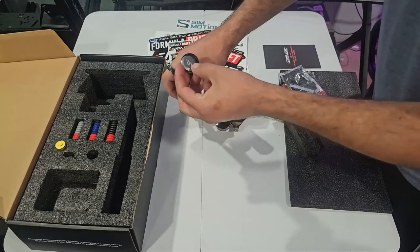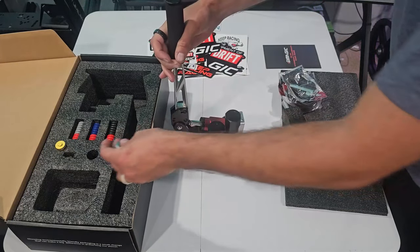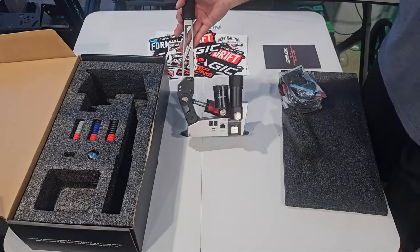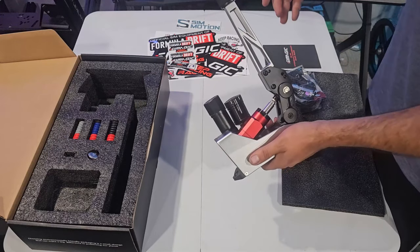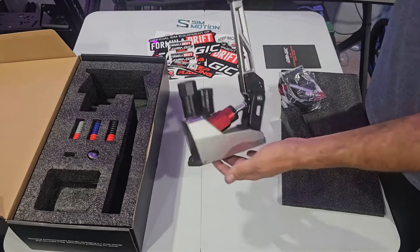I think I was right — that top piece does go up there. Little double-sided tape piece up there, so we're probably going to throw that on as well. This is one thing I'm super excited to feel because I've had spring ones and different types of handbrakes, from the Fanatec to the Moza, but this itself seems like it's going to be so much different.